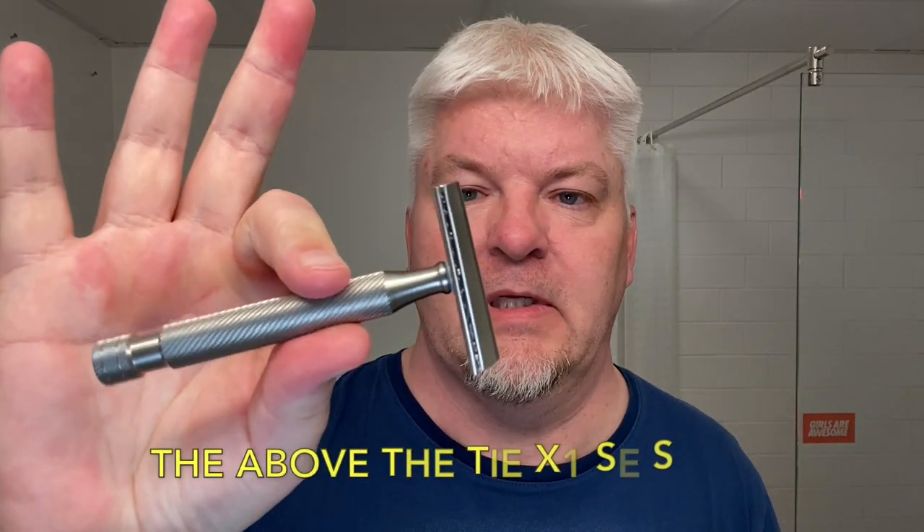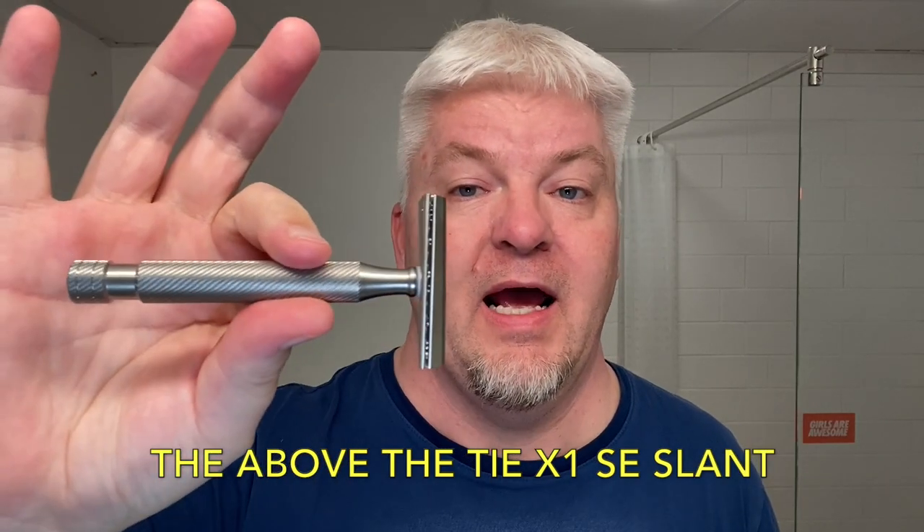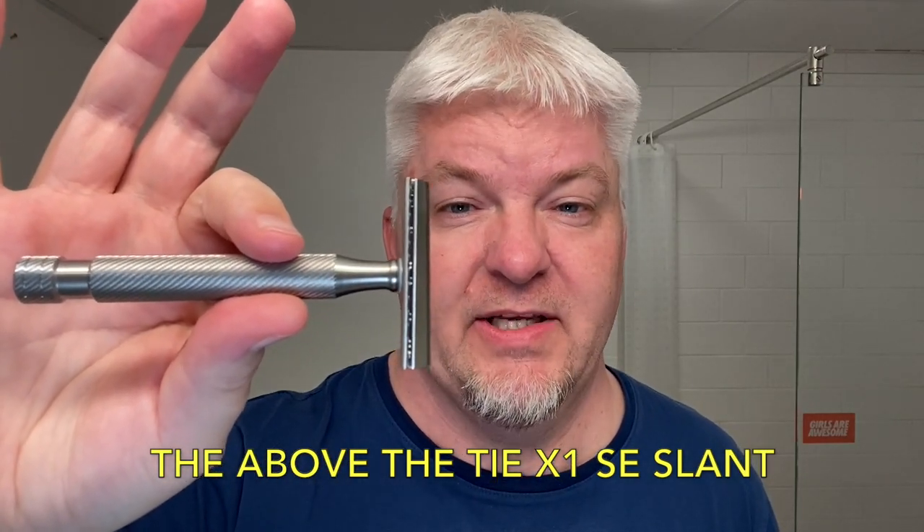This is the puck that Pete sent me. And today I'm using the Alpha Outlaw aluminium handle — it's very heavy, it's a synthetic 26mm fan, faux silver tip synthetic. This is the razor for today — you saw the thumbnail — I'm so excited, it's the Above the Tie X1 SE slant.